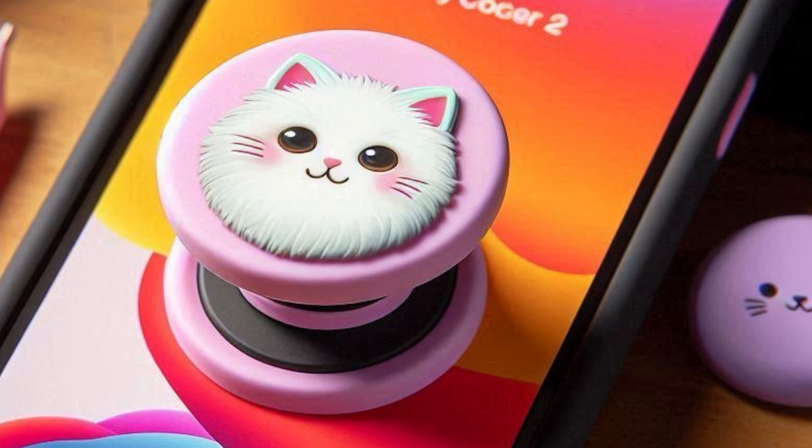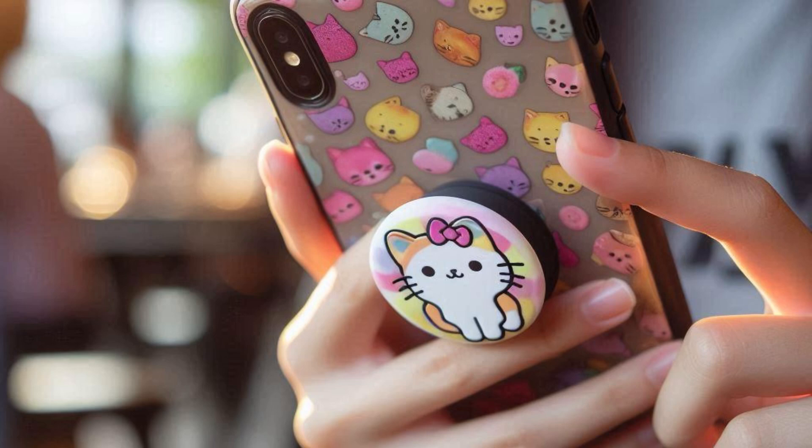Believe it or not, I don't own a pop socket, but I wanted to show you what they look like. All you have to do is affix it to the back of a case, pop it out, and slide it between your fingers to add extra support while using your device.